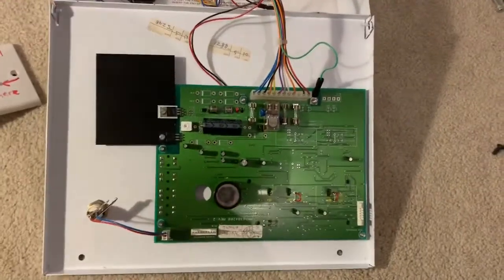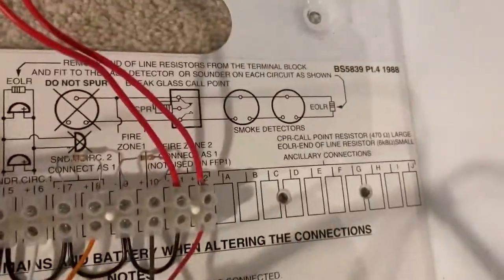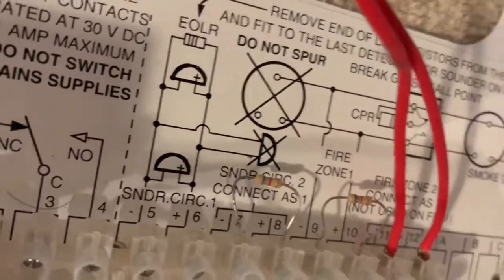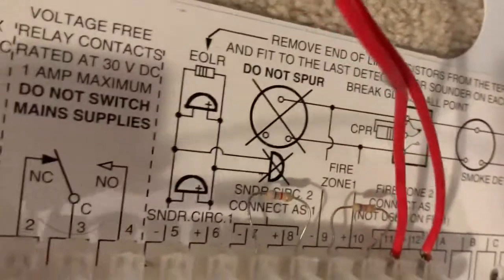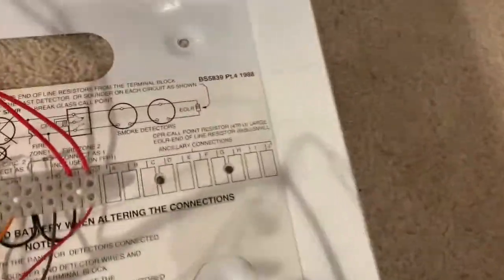Pretty cool. There's the piezo. I couldn't find another resistor to put across there, so it comes up as a fault on there. But that's fine, I'll try and get a resistor for that one. When these zones are being used, I'll probably put resistors across there.